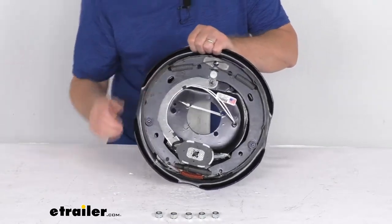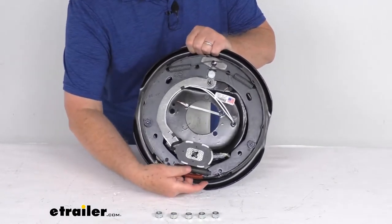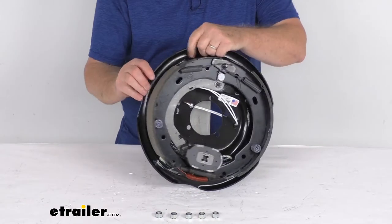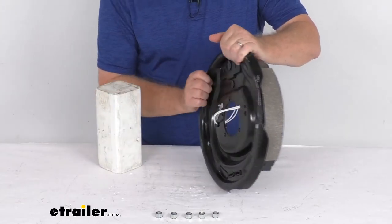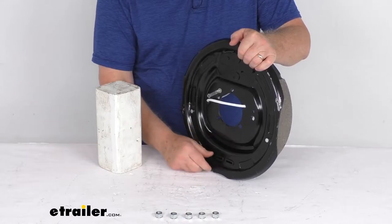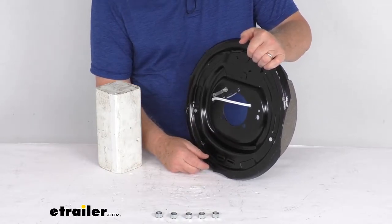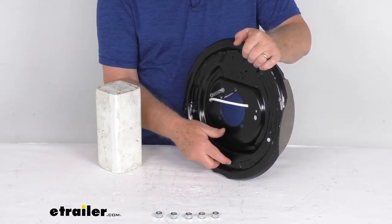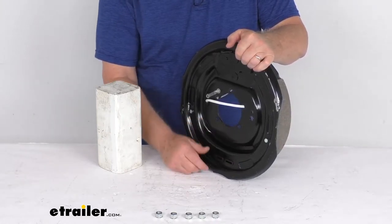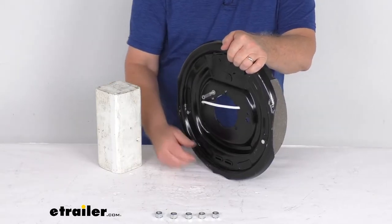This is a manual adjustment brake, so there's a manual adjustment wheel that you do have to periodically adjust. The way to access it is on the back — there are two access holes that you can put your screwdriver or brake adjustment tool through. What's nice is they've included adjuster plugs to cover these access holes, which helps keep dirt and grime out of the assembly and off the shoes.